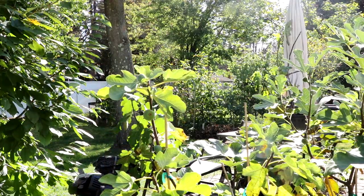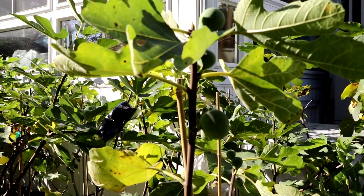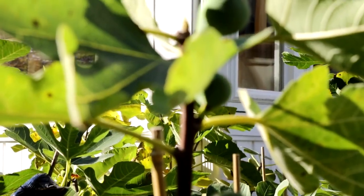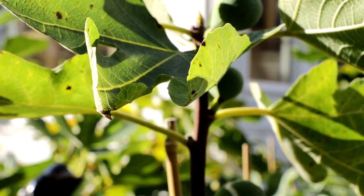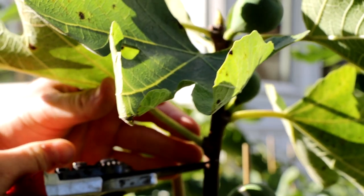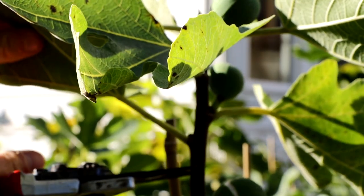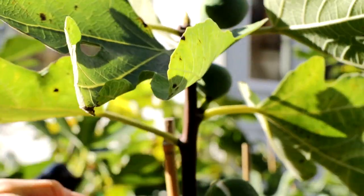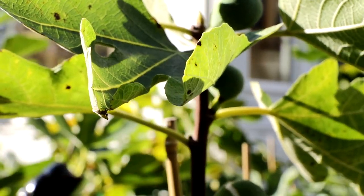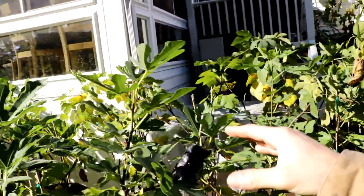Instead of a heading cut — where you take about a third off a branch — I would just take the entire branch out. Heading back is when we head all the branches to a lower height by cutting partway. When you head back a branch, you're removing the apical and lateral buds, and by doing that you're delaying your harvest and having less of a harvest next year. So instead of heading back by a third, we focus on a different approach entirely.